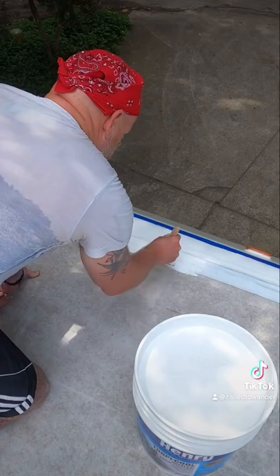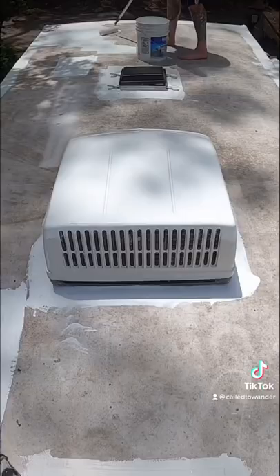My husband and I live and travel in an RV full-time, and we recently waterproofed our RV roof and made it almost maintenance-free.